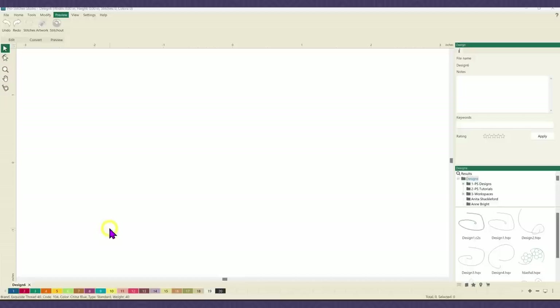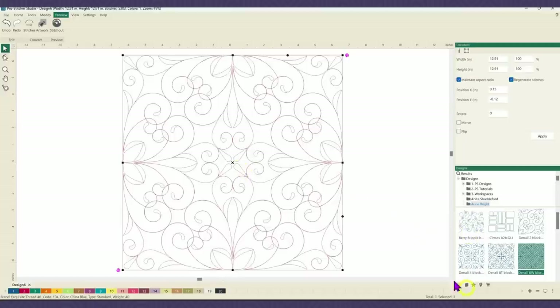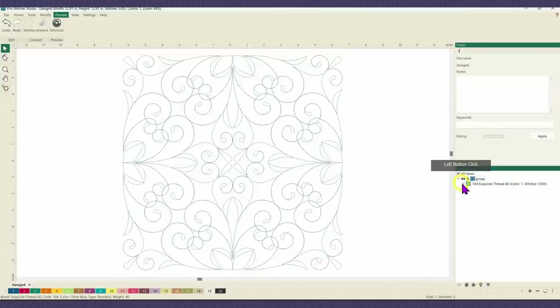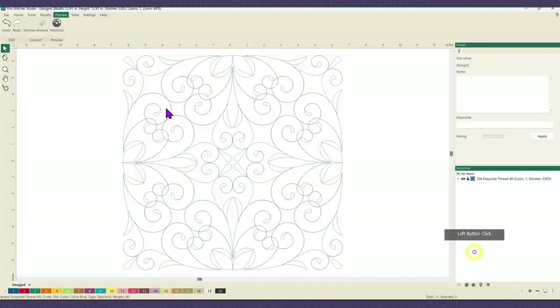Just a reminder that there are many, many ways that you can do this. I'm just going to be showing you the way that I did it on this particular block. The first thing I did was bring in my design — it's in the designs folder under Anne Bright, called Denali 8W Block. I'm just going to drag that onto my screen. Looking at my sequence view, sometimes when you bring in a design you'll get this little icon that looks like a Z and it says it's manual. If you come across that, just select it, right click, and go to convert outlines.